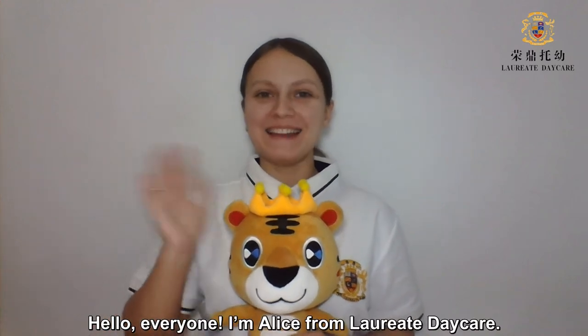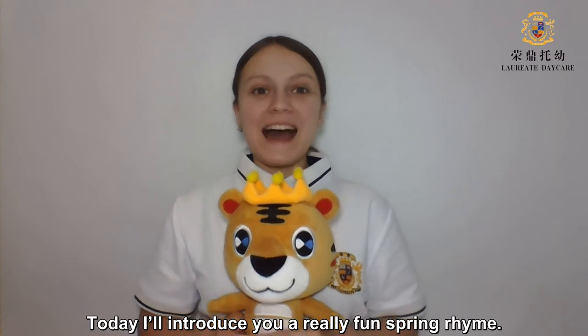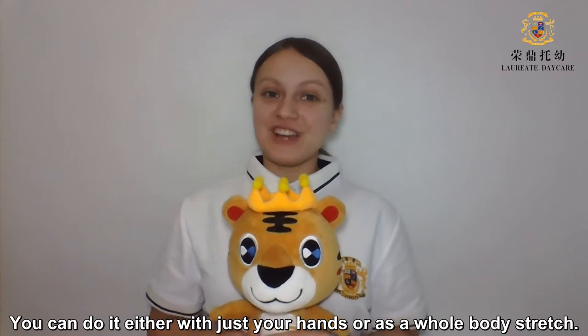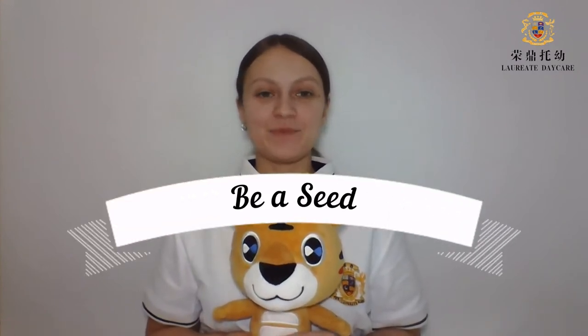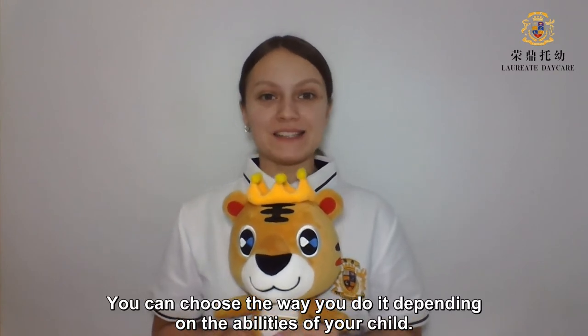Hello everyone! I'm Alice from Laureate Daycare. Today I'll introduce you to a really fun spring rhyme. You can do it either with just your hands or as a whole body stretch. It's called 'Be a Seed.' You can choose the way you do it depending on the abilities of your child.